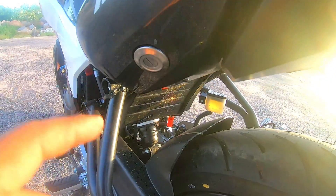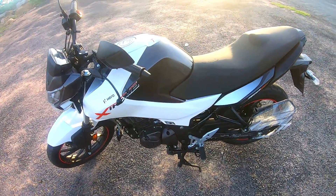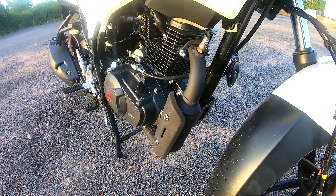The rear suspension is a monoshock. It is adjustable with a 7-step pre-load adjustment option. The suspension setup is very good. If you ride pillion, you don't face any difficulty. A safe and comfortable cruising speed is 90-100 km/h. I recommend you take a test ride and adjust the suspension to your comfort level after sitting on the bike.